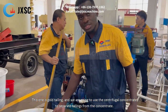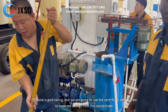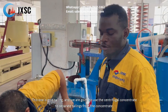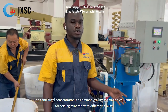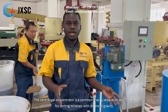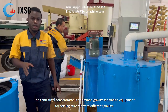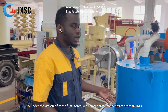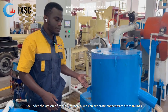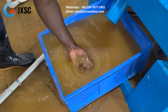This one is about tailings. We are going to use the centrifuge concentrator to separate tailings from the concentrate. The centrifuge concentrator is a common gravity separation equipment for sorting minerals with different gravities. Under the action of centrifugal force, we can separate tailings from the concentrate.